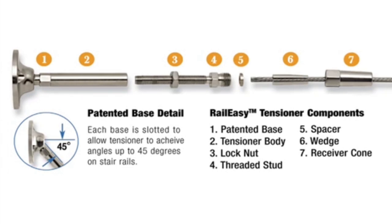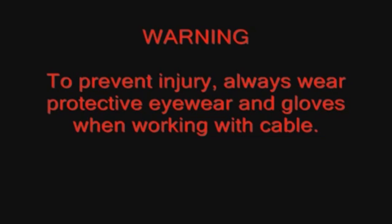The tools used in this video are available through your local Atlantis Rail dealer. Please remember, to prevent injury, always wear protective eyewear and gloves when working with cable.